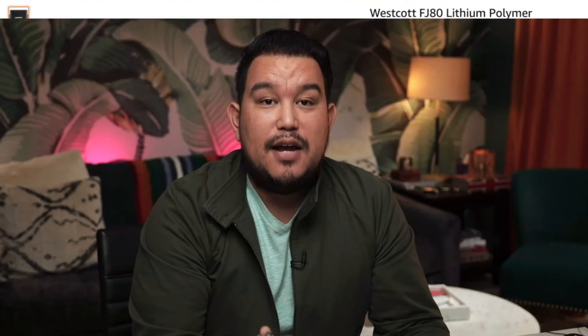Speaking of batteries, the lithium polymer battery for the FJ80 is really lightweight and easy to use. You can buy extras — I definitely recommend having an additional battery. The flash comes with one charger and one battery, but having an extra lets you swap quickly, put the depleted one on the charger, and keep shooting all day, which is what I'm all about.